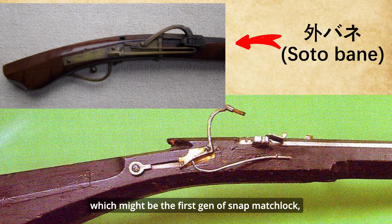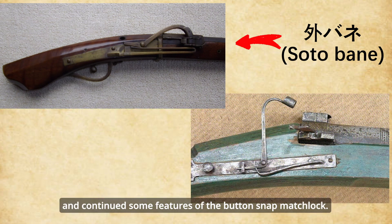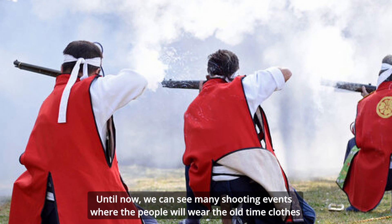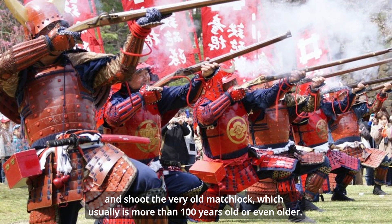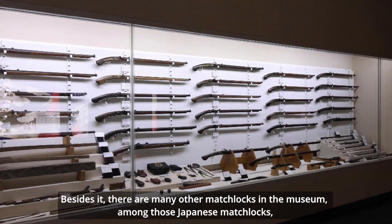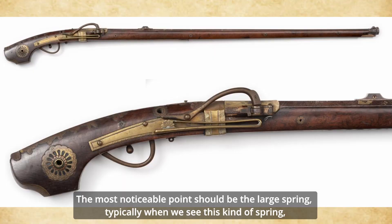For the outside spring version, this looked like the bottom snap matchlock, which might be the first ancestor of snap matchlock. As a newcomer to this family, the Japanese matchlock also preserved and continued some features of the bottom snap matchlock. Until now we can see many shooting events where people wear old-time clothes and shoot very old matchlocks, generally more than 100 years old or even older. Among those Japanese matchlocks, the outside spring type is always the most common. The most noticeable point should be the large spring.